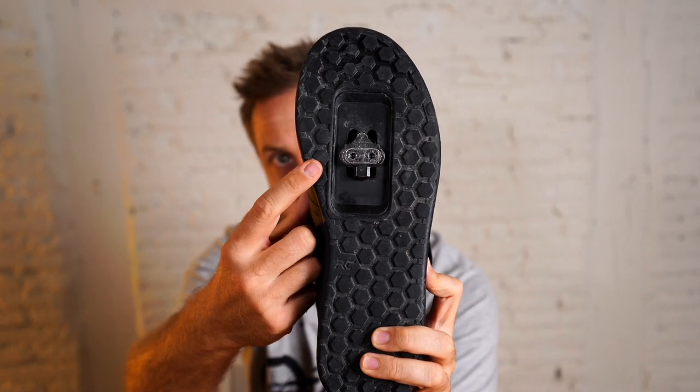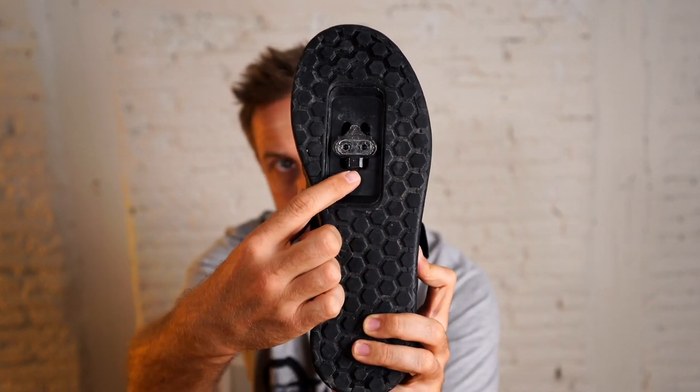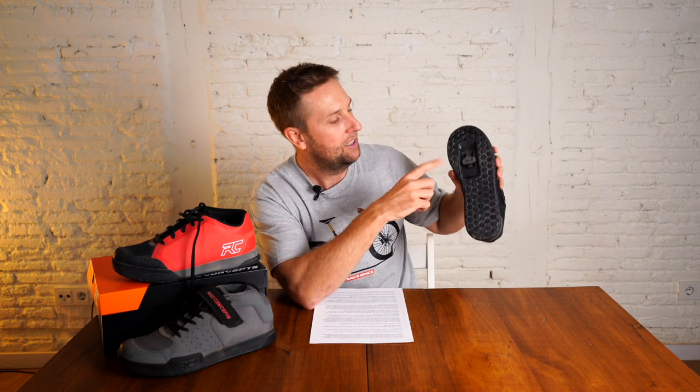One thing I will say about the cleat box — and maybe it's my riding style — but when I set them up I'm pretty OCD, so I made everything line up. When I clipped in for the first time, I kind of felt a bit duck-footed. So maybe the alignment of the cleat box is out just a little bit, or maybe I'm out a little bit — not so sure.